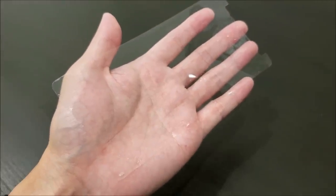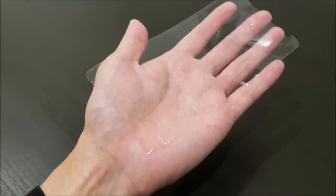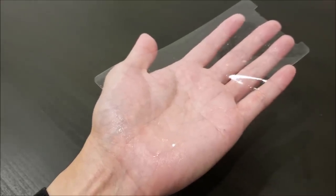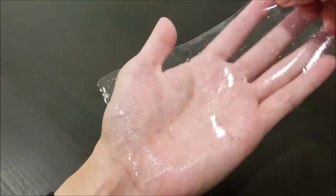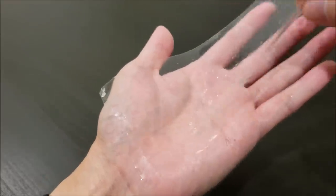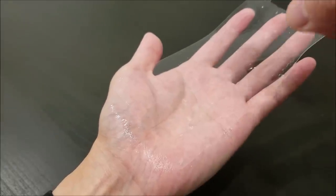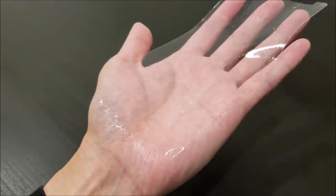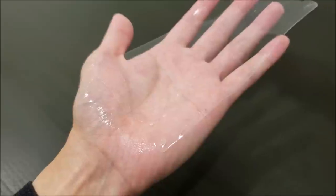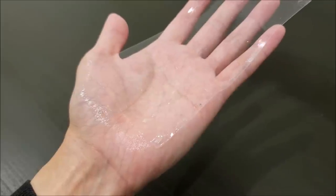Now if you're using a spray bottle, go ahead and hold the film on the palm of your hand and start spraying. Turn it around and get some solution on that side too, then put some more solution on the adhesive side. It helps to have your hands wet with the solution as well, so that it doesn't stick onto the film and create fingerprints.